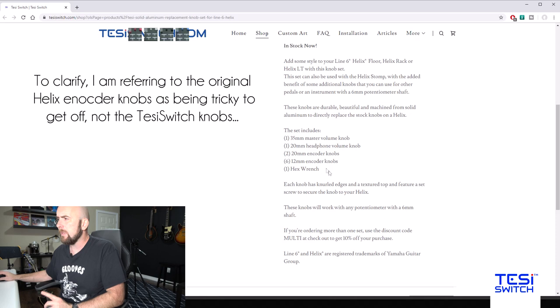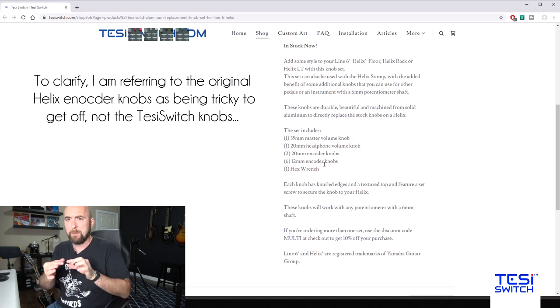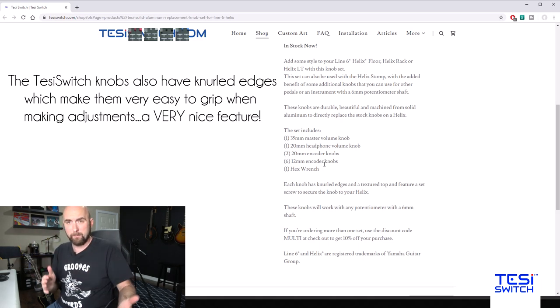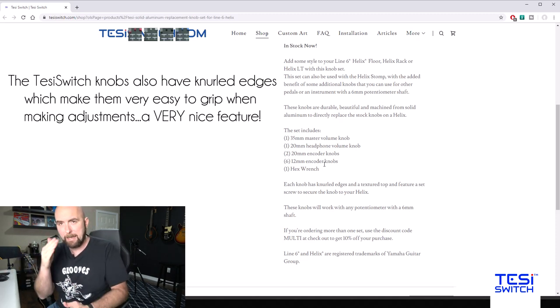The one thing to watch is the push encoder knobs underneath the Helix screen — those were a little tricky to get off. The other ones pulled off very easily. I very gently used a flathead screwdriver to prop them up a little bit and then they came off quite easily. Installation is very simple — there's a tiny hex screw on the side; I just slid them on, tightened that screw, and it was done. For the headphone and master volume, make sure you're turned all the way down or up so you can align the volume indicator line in the proper place.